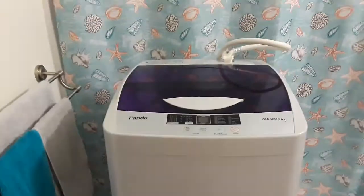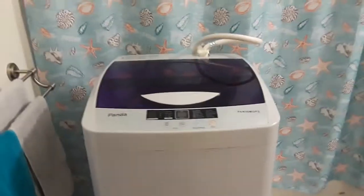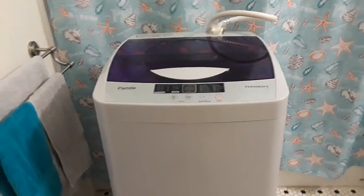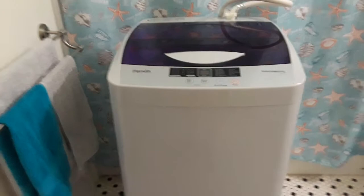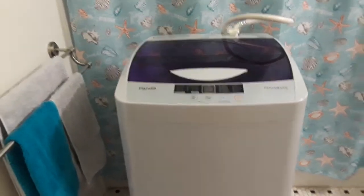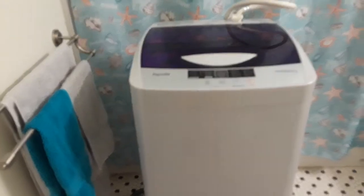Again, this is the Panda 56MGP3 model. You'll probably be running around $200-something right now, but sometimes because of the pandemic it might get as high as $300. I did purchase this with a five-monthly payment option on amazon.com, so you can see if that option is available to you — it's not a credit card, it's just like HSN and QVC. I'll leave a link also to my blog that talks about the Amazon monthly payment option.